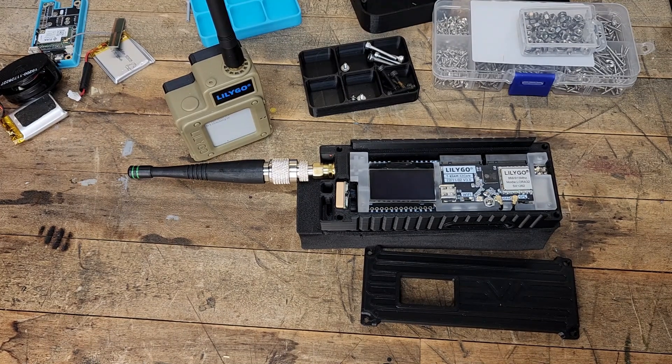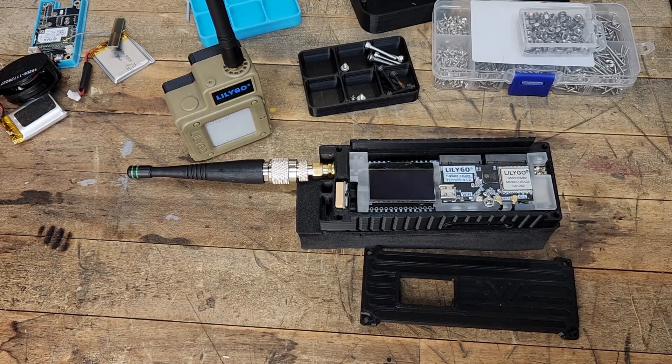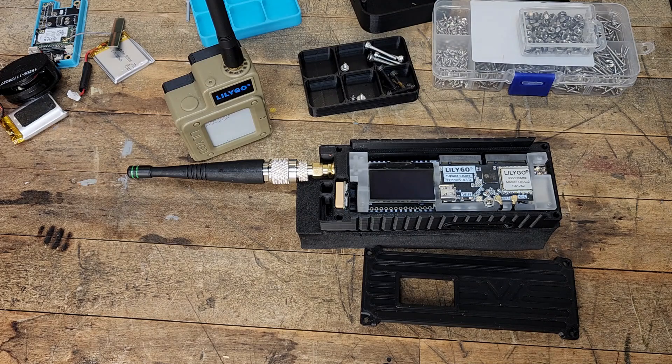If you guys want to join us over at Telegram where we can collaborate, build networks, build community, create sub-networks in your local community, ask questions, share information — come on over. One of the guys over there is a commercial drone operator with a wealth of knowledge about that, and he's really avid in 3D printing too. We can talk anything in this whole e-comms and emergency communications space. The link will be in the top right corner. Check out our website at theravenwoodacres.com, subscribe to the channel, follow us on social media links down below, and stay tuned for more. See you next time — thanks for watching.